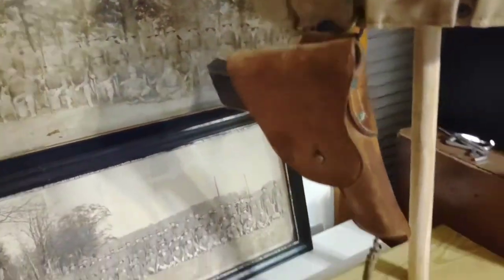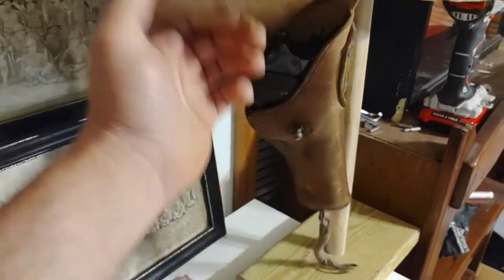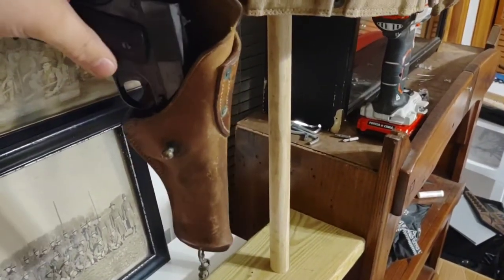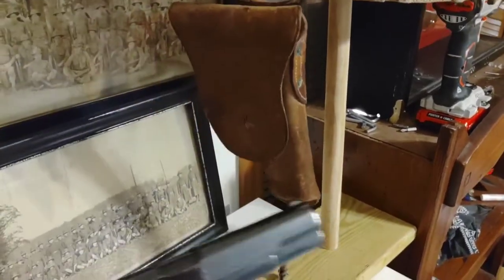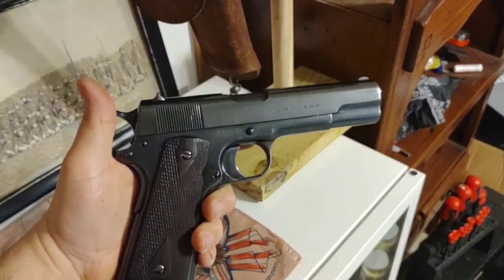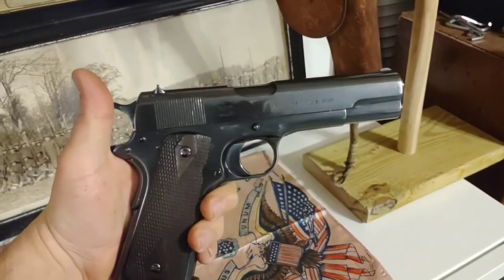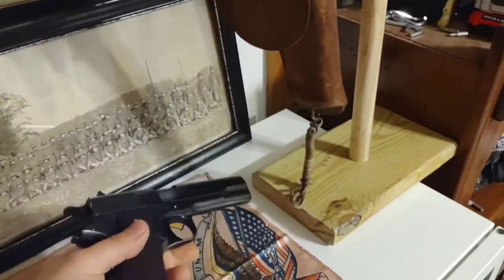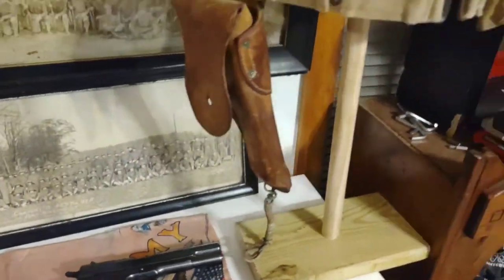And then the pistol itself — I've already done a full video on it, so if you haven't watched that go do it. But it is a 1914-dated Springfield Armory 1911. I made that little stand today and it sits on top of the cabinet. It'll be right next to the M1917 Smith & Wesson revolver display and a pistol belt.